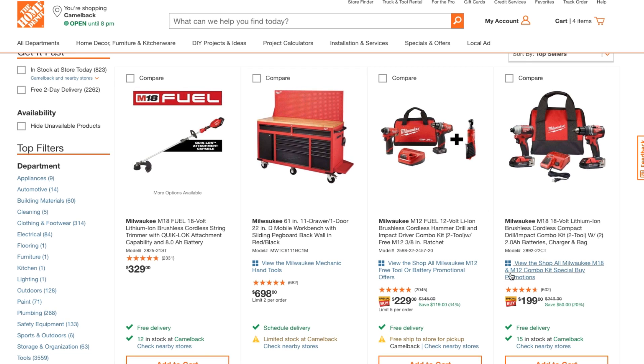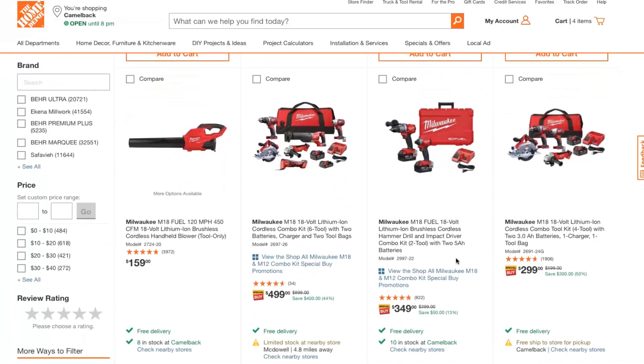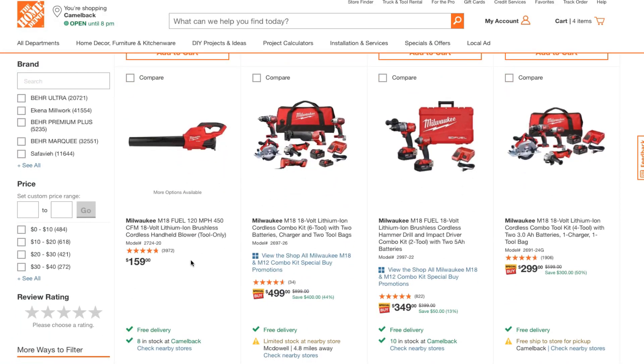Here's another good one — it's not the best but it's pretty good if you want to get into the M18 line. These aren't the newest but they are brushless. It's the Milwaukee M18 18-volt brushless cordless impact driver and drill driver kit with two amp-hour batteries and a charger for $199 — definitely a great deal there.